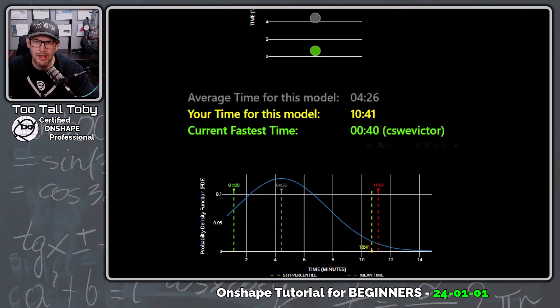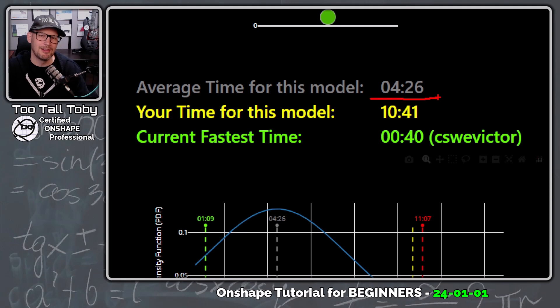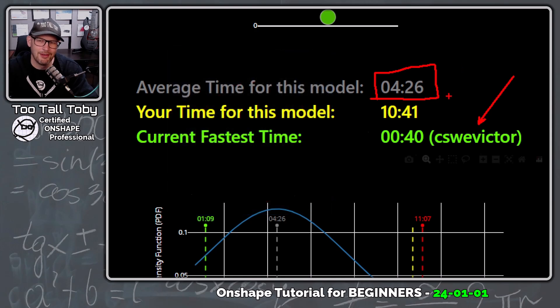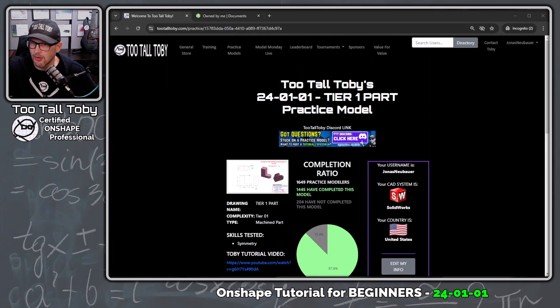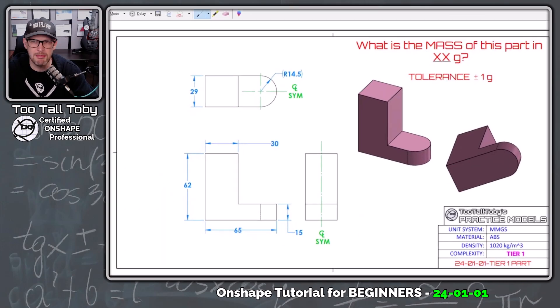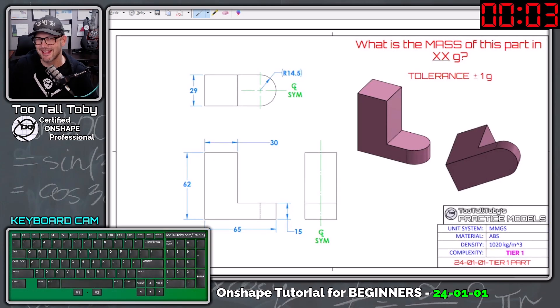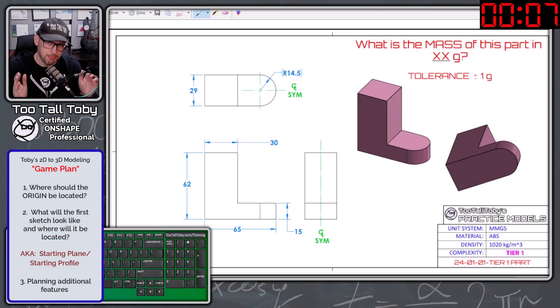After you finish one of these challenges you can scroll down to the bottom and see how you fared against the field. The average time for the field was 4 minutes and 26 seconds. Hopefully today I'm going to be able to do this model just a little bit quicker than that. I don't think I'm going to be as fast as Victor — he is a former world champion of 3D CAD speed modeling — so I'm okay with that, as long as I'm as fast as the field or a little faster. I did grab a screen capture of this print, so let me bring it up on screen, turn on the keyboard cam, and start the clock. Anytime you're trying to go from a 2D print to a 3D model, you're going to ask yourself a series of questions as part of your game plan.